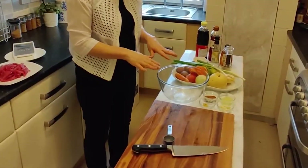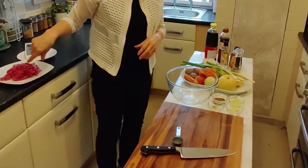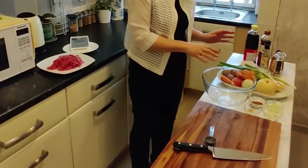I'm going to make some sauce first. Then I'm going to marinate the beef I've been cutting. Meanwhile, while the meat is marinating, I will prepare my vegetables.